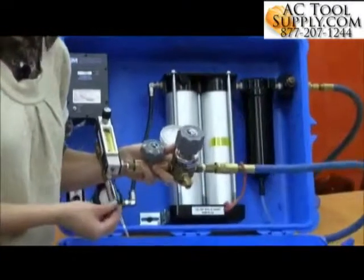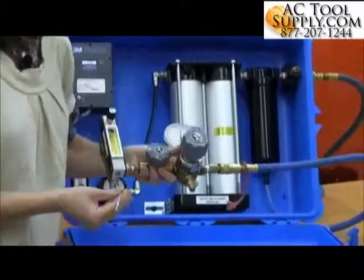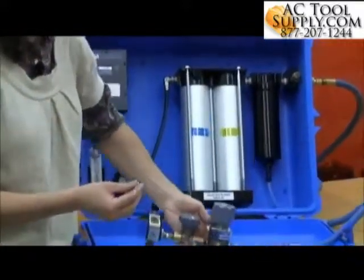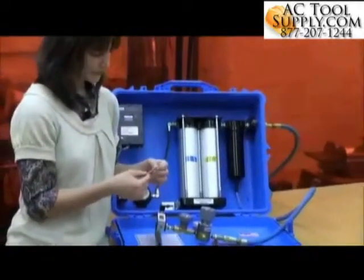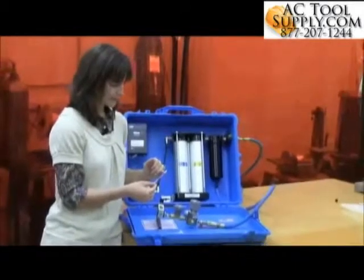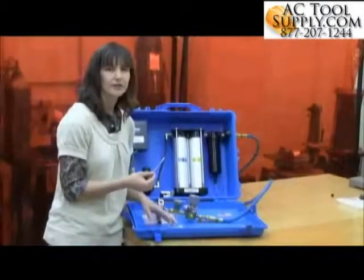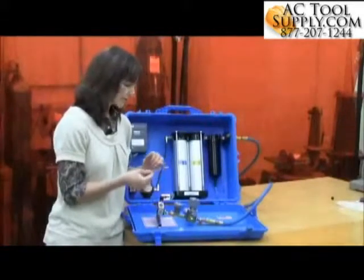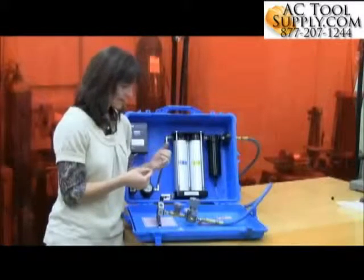When you've met that testing time, pull out the tube and read to see if you've got a color change. For this particular tube, I'm testing for carbon dioxide. The initial color is purple, and per the user instructions the color changes to a light pink. I'll look and see if I have any light pink color change — and I don't.